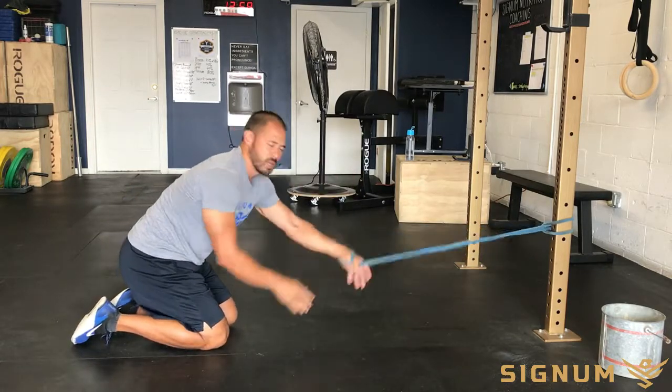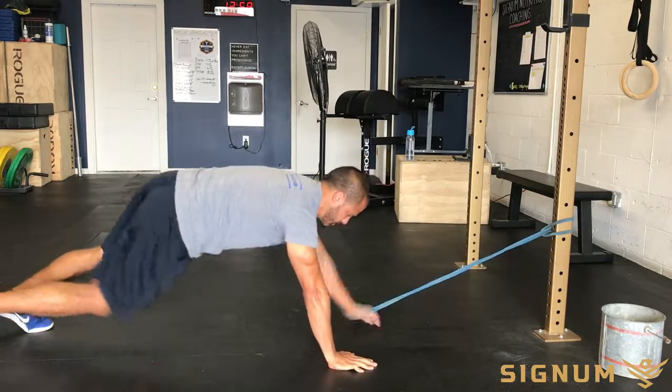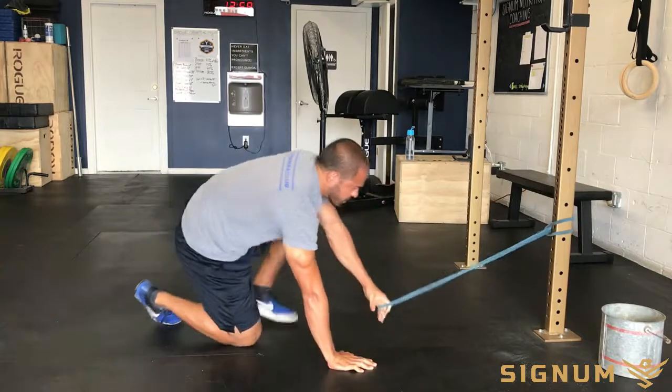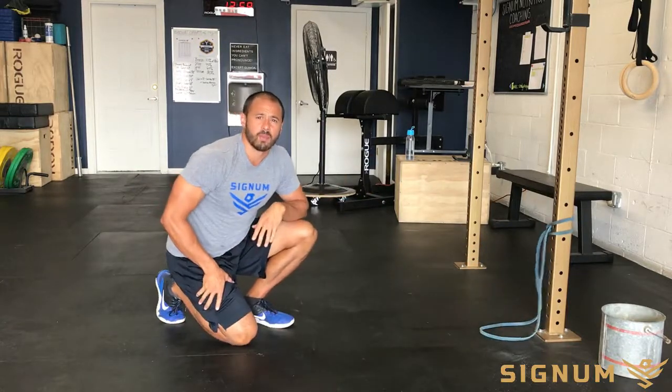And then from there, you can switch and perform on the other side. And that right there is the banded plank row.